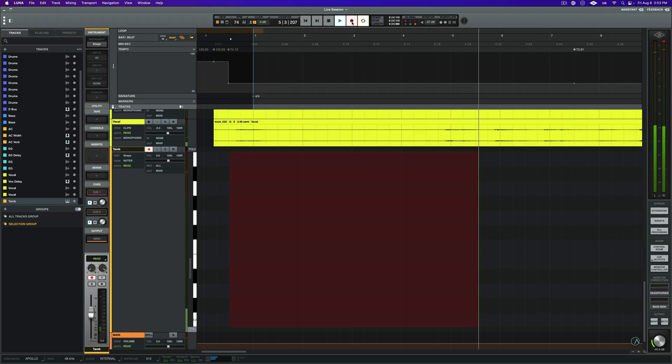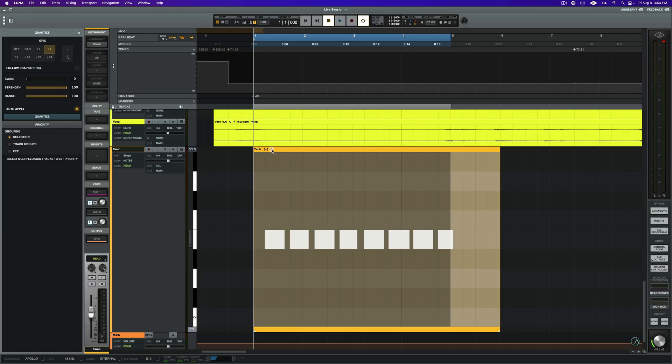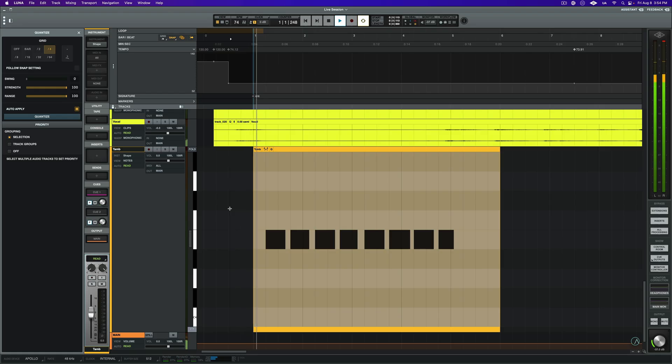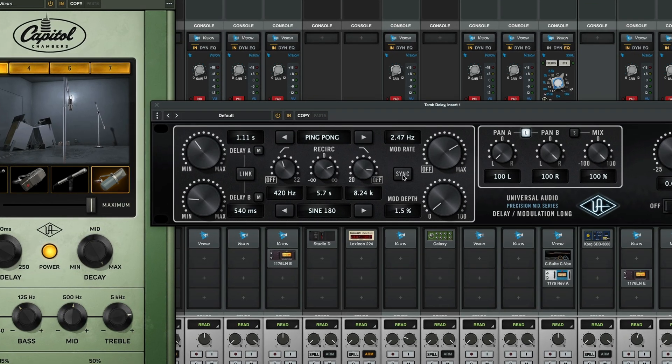Now that our session is mapped, I can add and record MIDI, quantize it, and it will land in time with this live performance. And I can add time-based effects like delay and lock the repeats to the tempo.